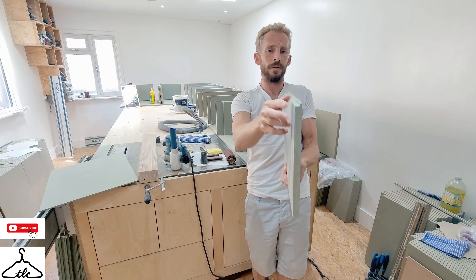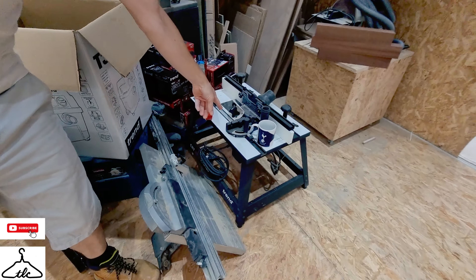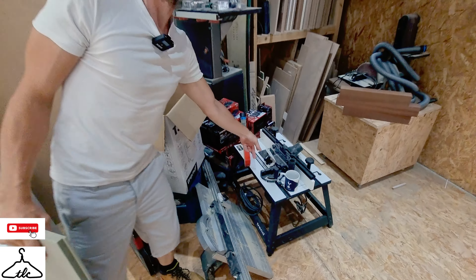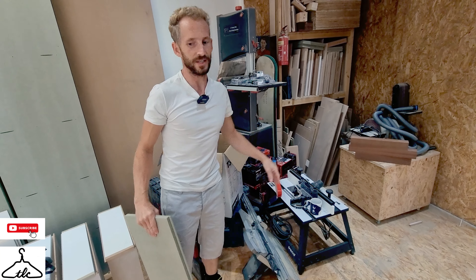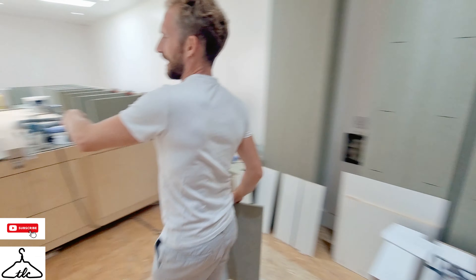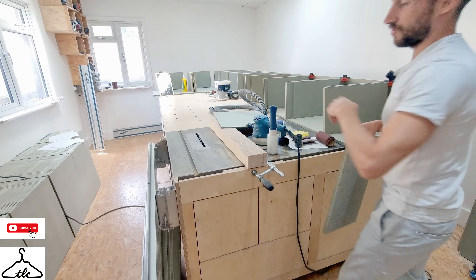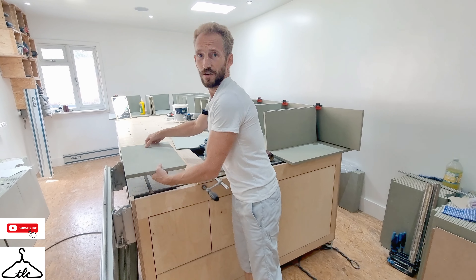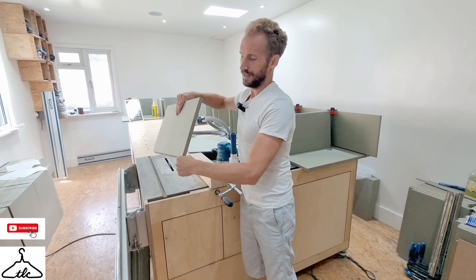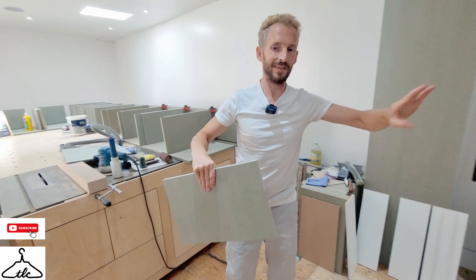That rebate is about 7mm deep and we have a 6mm tongue. At the moment we're using this router table to do our rebating - if you want to see how we do that, just have a look at the video up above. It's quite an interesting video. We used to use the table saw to do rebates - just run it one way, run it the other way and the corner falls out. But the router table is so much better, quicker, and no dust.